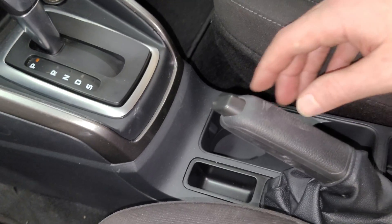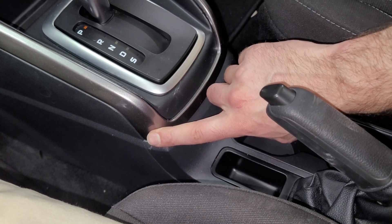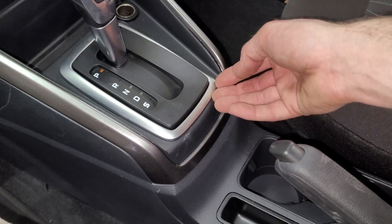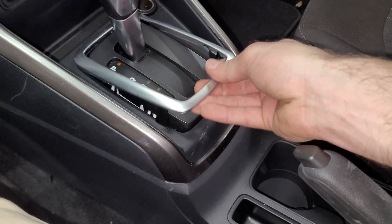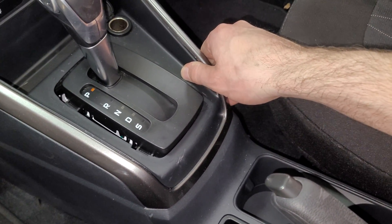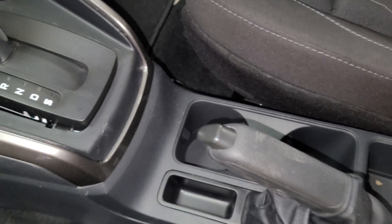It looks like we need to pull off this piece on top of it, so I'm gonna get that removed. This piece also needs to come off. These usually just slip out just like that, and then I'm gonna get this piece removed and show you the next step.